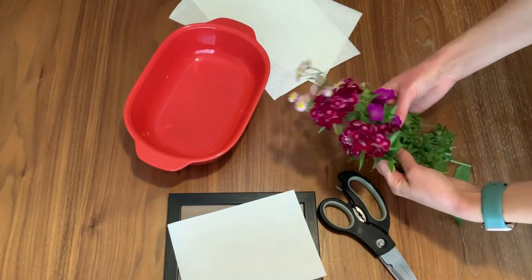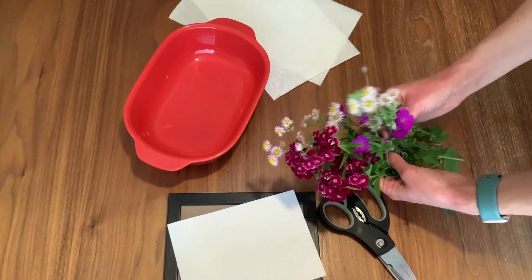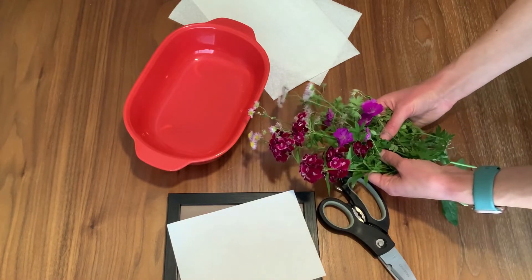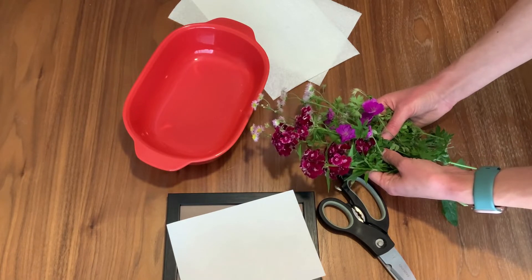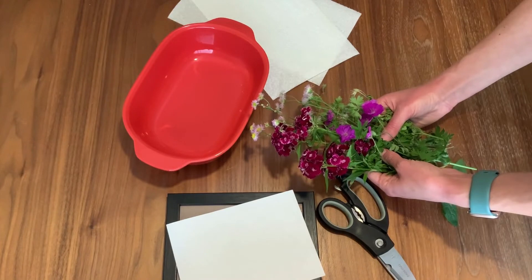These flowers I've collected from my backyard — some sweet williams, some wild geranium, and some I don't know what this one is but it's pretty. You want to use bigger, bolder coloured flowers, but the smaller ones will also work. We'll just have to adjust the time that we use on the microwave.